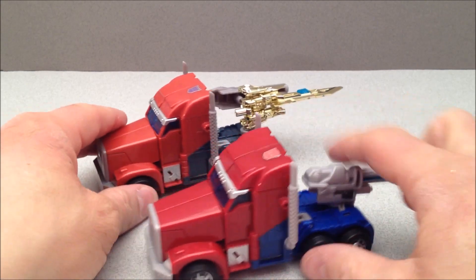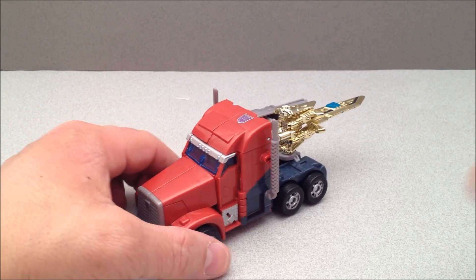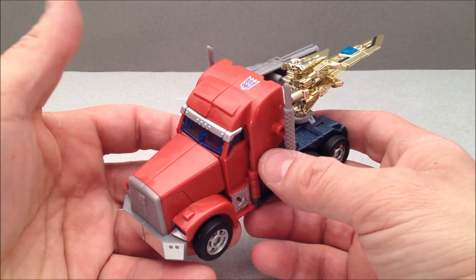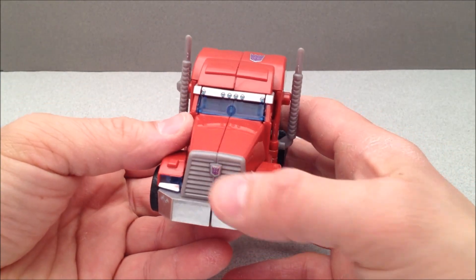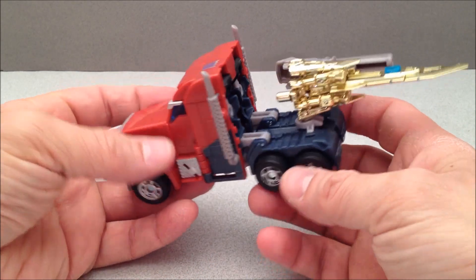I'll show you this as a little comparison — see the vibrant red and blue here as opposed to all the duller colors there. But this is just when Knockout went ahead and tattooed some Decepticon symbols on him, and it does come with Autobot symbols if you choose to put those on. But I did go with Decepticon symbols because that's how it is on the box.